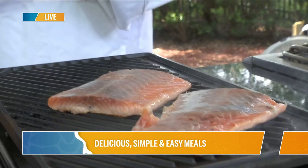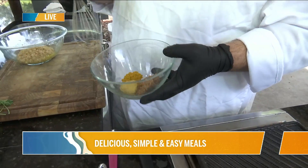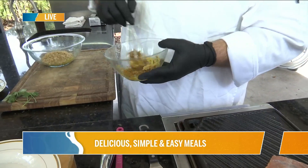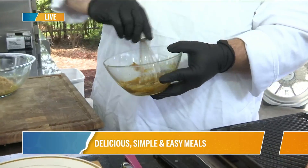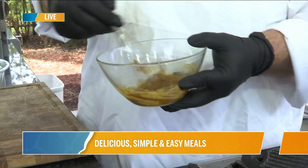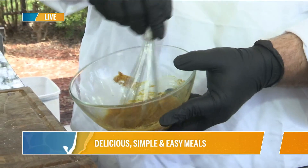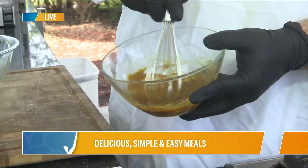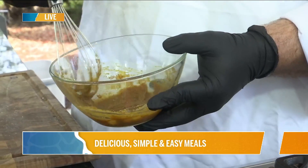I have my glaze right here, which is just some brown sugar, some spicy brown mustard, and curry powder — that's what I smell, the curry powder. As we mix this up, it's going to become a paste. Just like in baking, sugar is actually classified as a liquid, not a dry ingredient. You can see why — when we add it, it kind of just liquefies out.